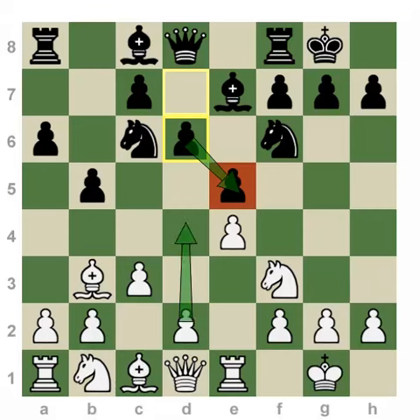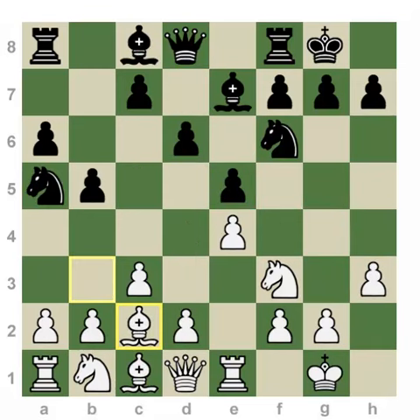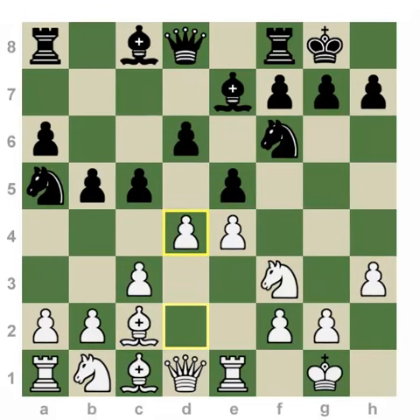White wants to expand in the center and increase space, but before doing so needs to prevent the move Bg4. h3 is played, and after Na5, Bc2, c5, and d4, both sides have naturally expanded and developed their pieces.